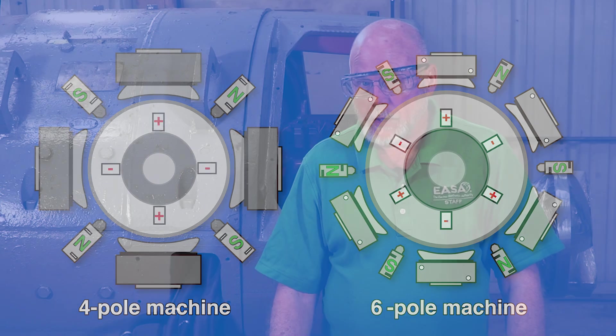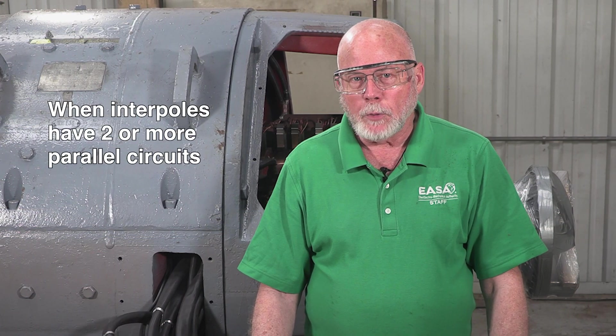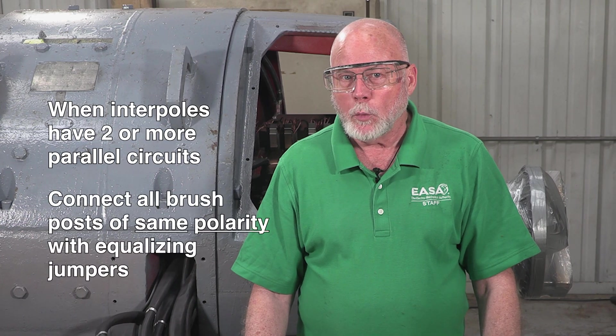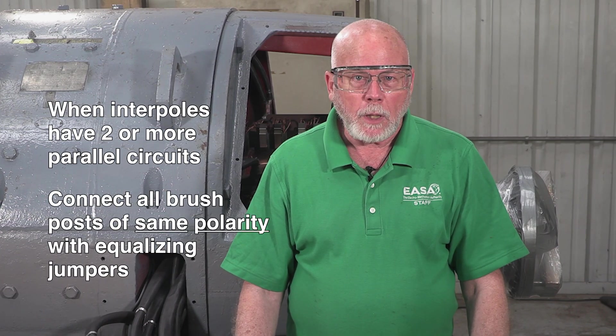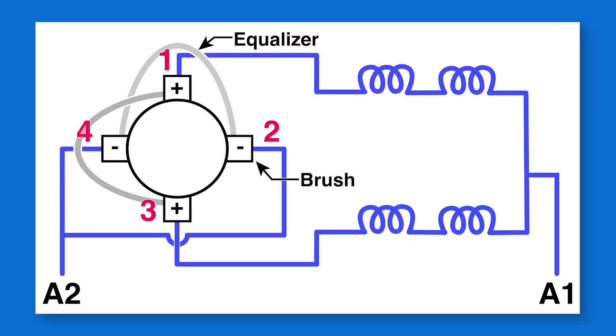Here's the second tip and the reason for it. When interpoles have two or more parallel circuits, connect the brush posts of the same polarity with equalizing jumpers. For example, on a common four-pole DC machine with four series-parallel interpole circuits, that will assure the same measured voltage when we do our brush neutral test between post one and two as between post one and four. If we don't do that, we may be a little off on our brush neutral position, particularly if the brush spacing around the commutator is not perfect.